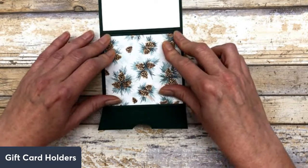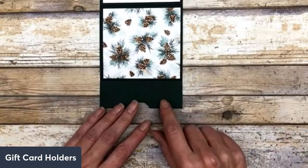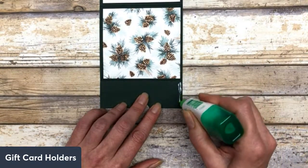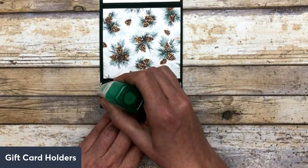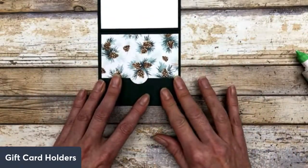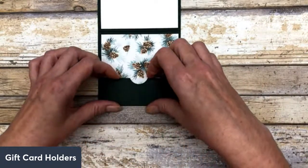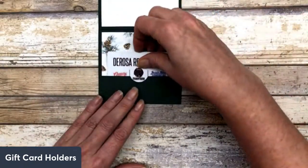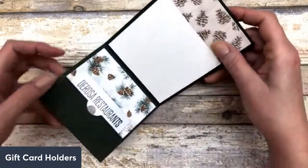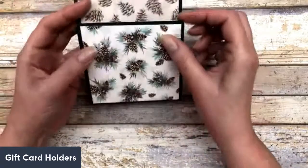I'm going to put that down first. You can add white cardstock instead of designer paper if you want. Then I'm going to take my little gift card holder section and add glue on the sides only — you don't want it on the bottom, just the sides — so that you can hold this down. Give that a second to dry. This creates the little pouch for inserting your gift card. It's just a regular size card that I scored a little section to create that gift card pocket on the inside.